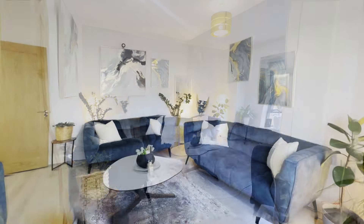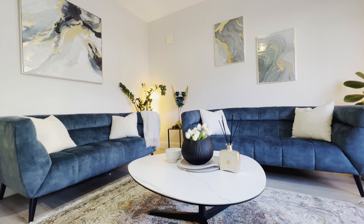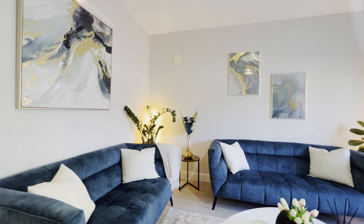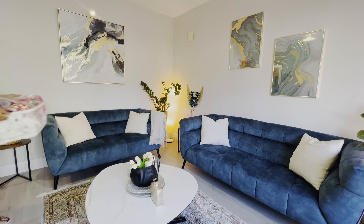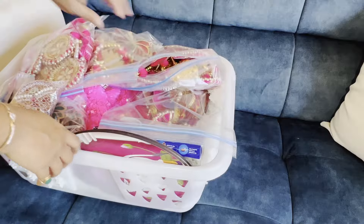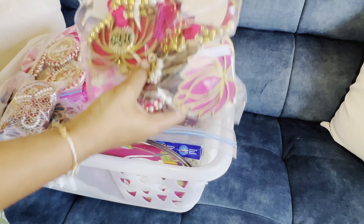Hello and welcome back! With Diwali just around the corner, it's time to add some sparkle and festive magic to our homes. Today I'm going to show you simple yet stunning ways to decorate your living room for the festival of lights.